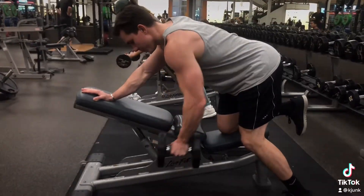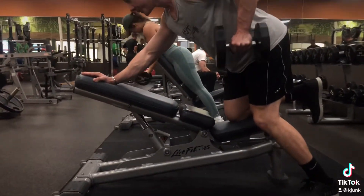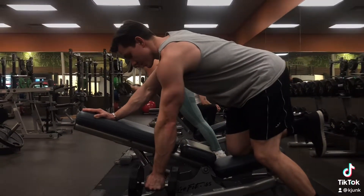Still, you want to bring that dumbbell right to your hip to get more lat activation. This is a really good upper back movement, but it's also going to be a really good lat movement and rear delt.